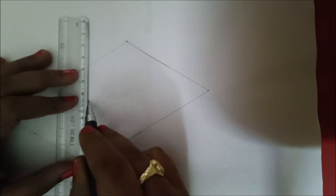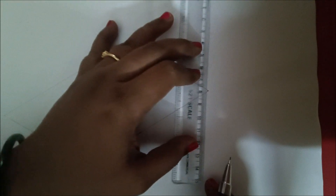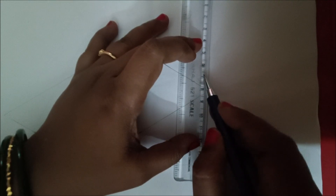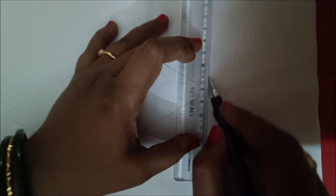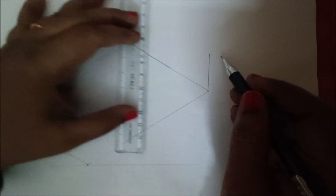For that, make the scale parallel to this 90 degrees line. Move the scale up to this point and draw 30 mm — one, two, three. Draw a 30 mm line here up to this point, and similarly at this point also draw 30 mm — one, two, three.